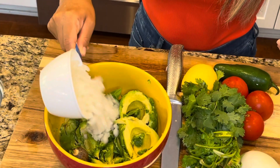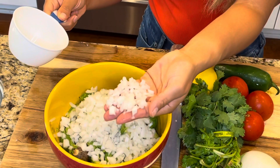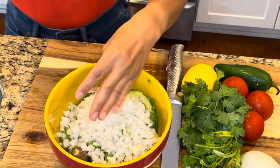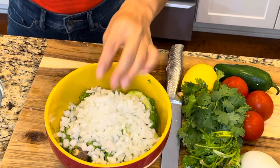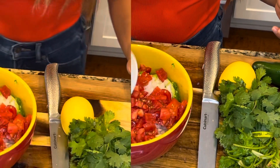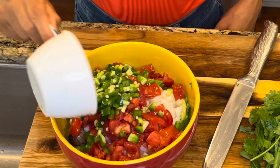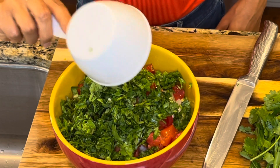Now we're going to be adding one cup of diced onions. Make sure your onions are nice and small pieces because nobody wants big chunks of onions in their guacamole. Now add one cup of diced tomatoes. Then add half a cup of jalapeno peppers. Finally add one cup of finely chopped cilantro.